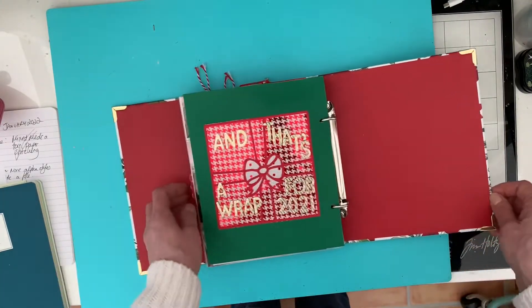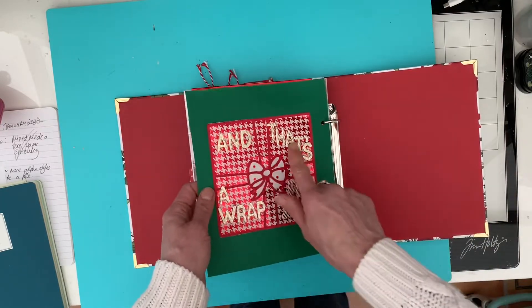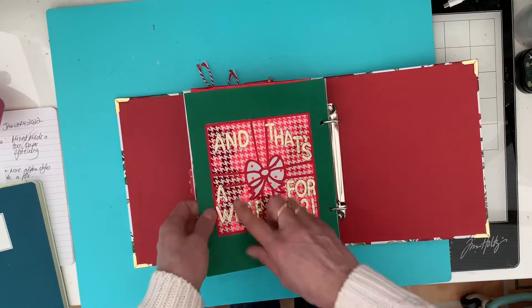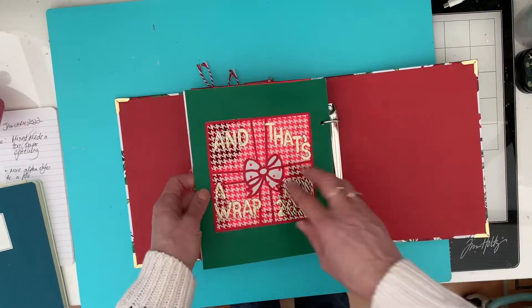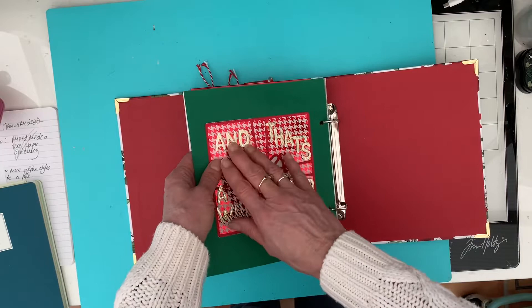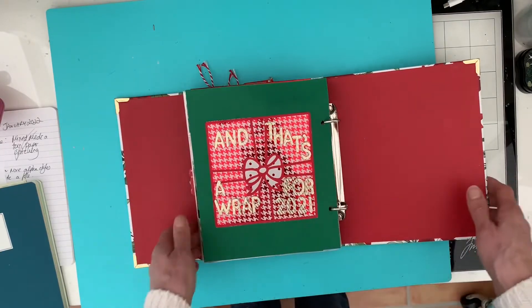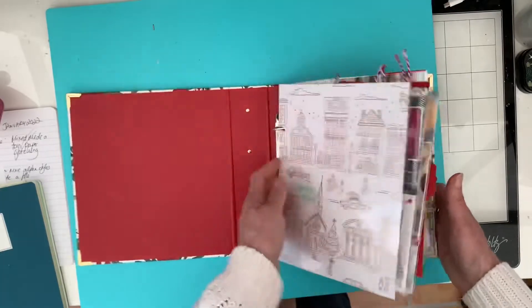And then finished off with another of the cut files which says 'and that's a wrap for 2021.' I'm not sure how well you can see that on the camera - it's very shiny paper because I used some paper that I'd foiled, and I chose shiny letters. So that is my December daily.